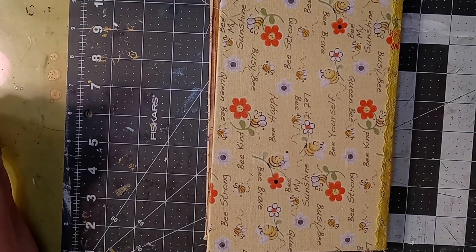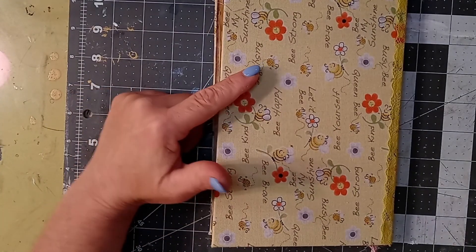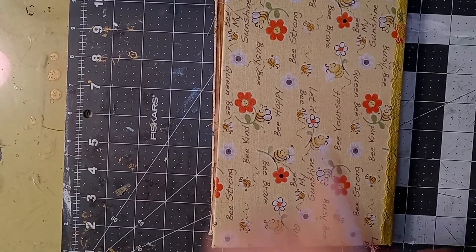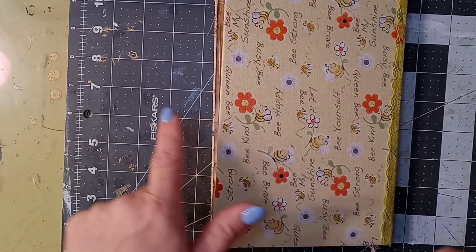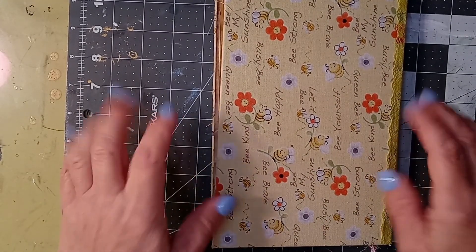Sorry about the interruption - I hope you guys are enjoying this process. I love this journal, I love the pages, and I hope you do too. Please hit the like button, subscribe, and hit the bell notification for more videos to come so you can check out the next in the series. Thanks and bye for now!